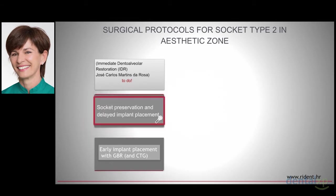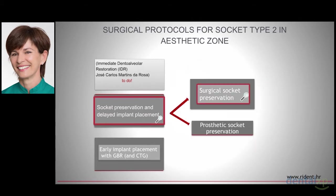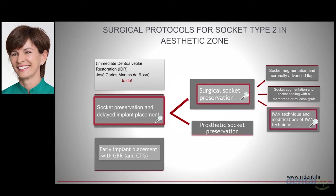Socket preservation can be either surgical or prosthetic. Prosthetic socket preservation is classical ridge preservation technique for pontic site development, and it works very well also for an implant site development. Numerous variations of surgical socket preservation can be classified into three classes: socket augmentation with coronally advanced flap for primary closure; socket augmentation and socket sealing with a membrane, mucosa or free connective tissue graft; or the more complex IVAM procedure. Socket augmentation and coronally advanced flap for primary closure is a procedure I use very often in non-aesthetic areas, but never in the aesthetic zone.